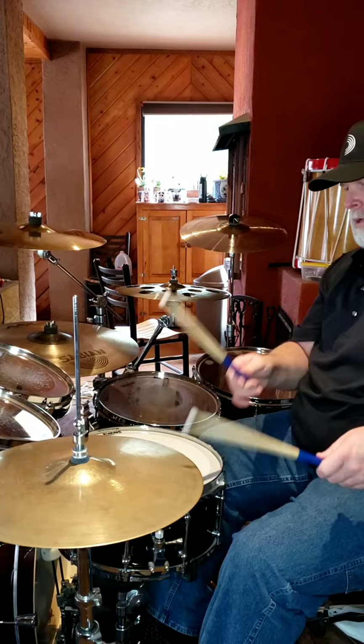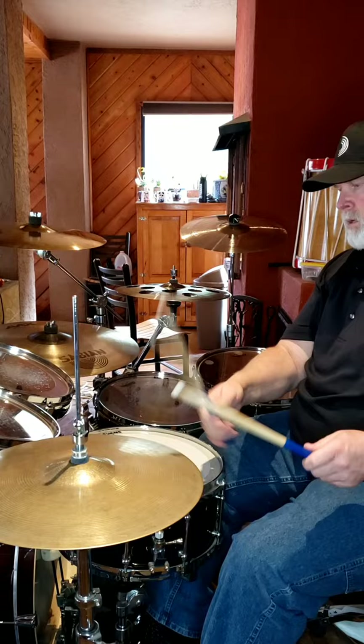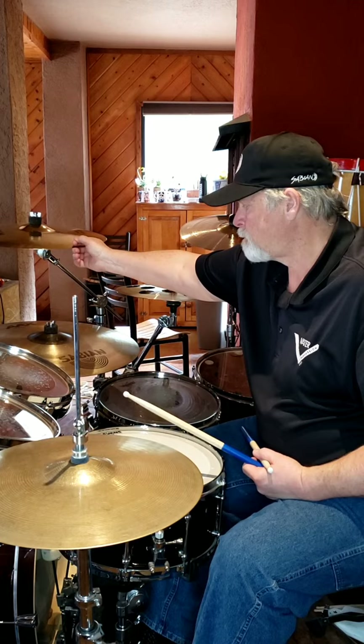So I'm going to play the intro very slow without the hi-hat openings, but showing what the foot would play.